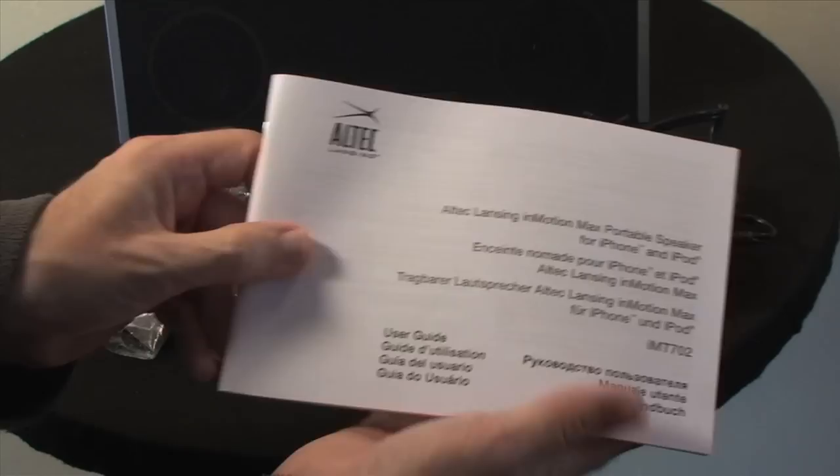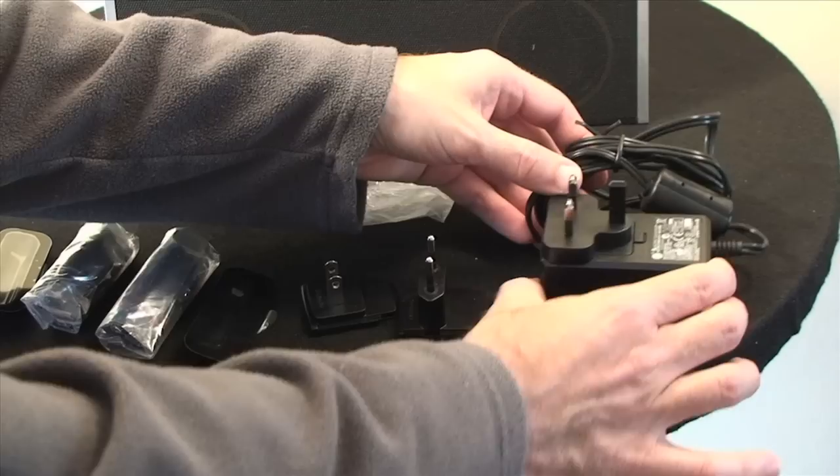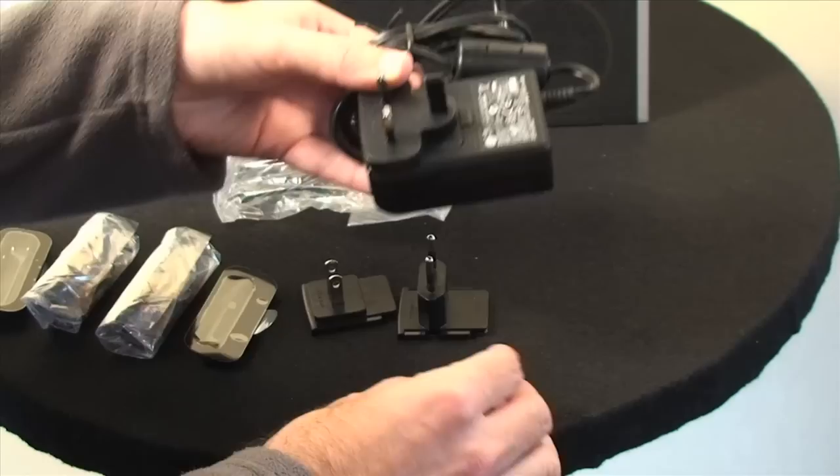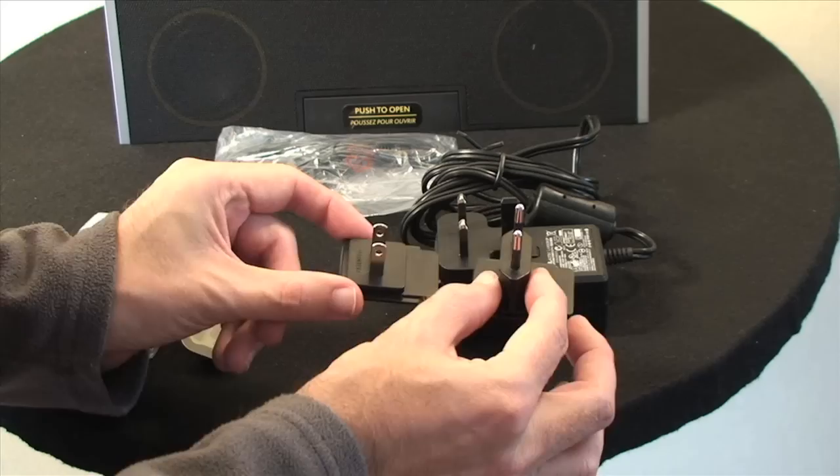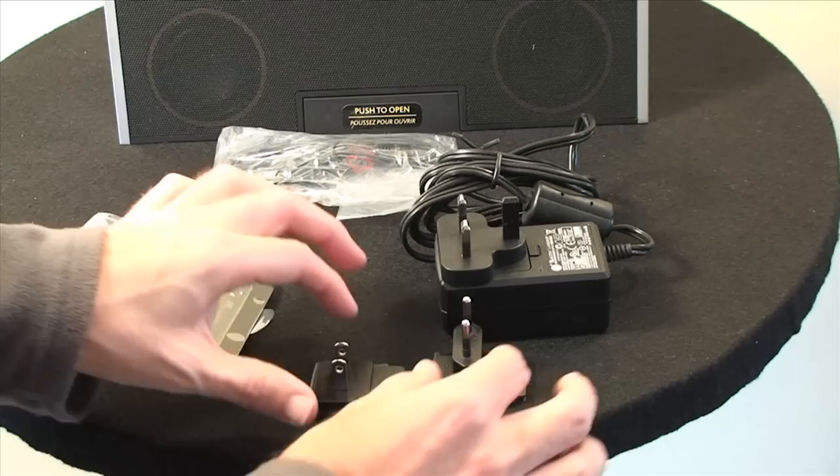We also get a power adapter, which is used for powering the speaker from the mains or for recharging the internal battery. It has a UK 3-pin adapter plate on it at the moment, but you also get one for European and American use as well — very easy to change over, and it's a multi-voltage adapter so you can use it anywhere in the world.